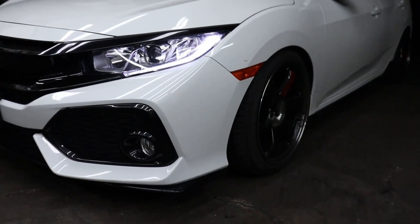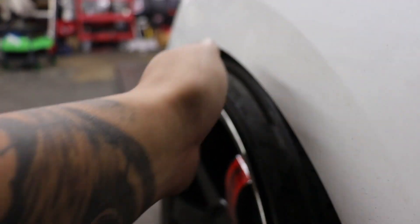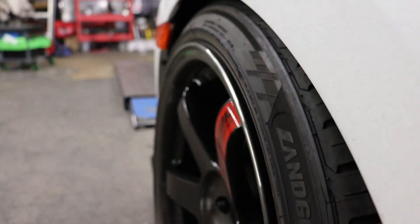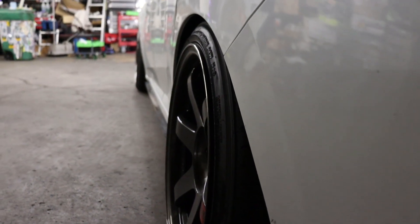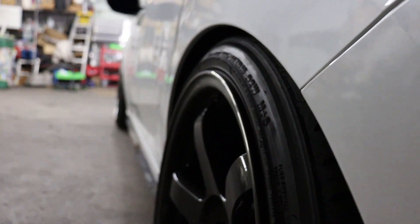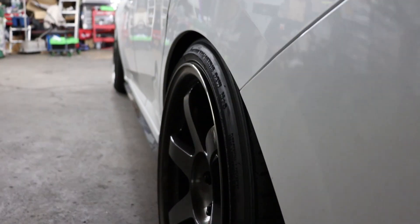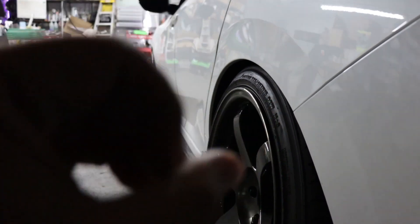Here it is guys, the end result. We cambered in the front because before it was all the way out, so every time it would hit a bump it would smack the fender. Now since the struts come with the camber plate, we pushed that inside — you can see the fitment on the front right there. The rears had the same problem but now they're tucked in, fitment's good, it's clear so when it bounces and rides it'll clear.